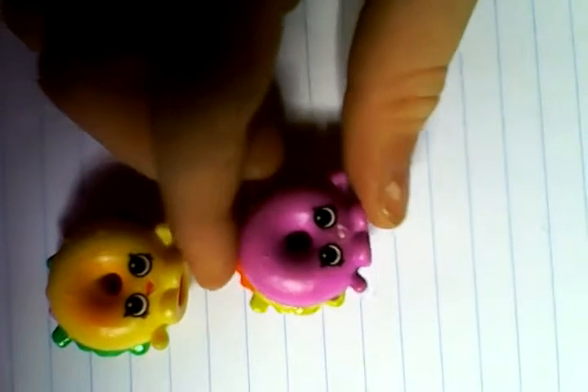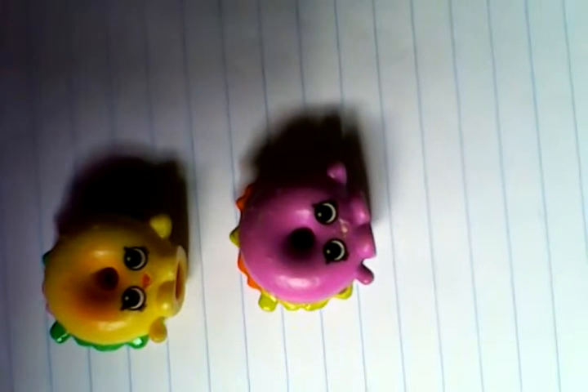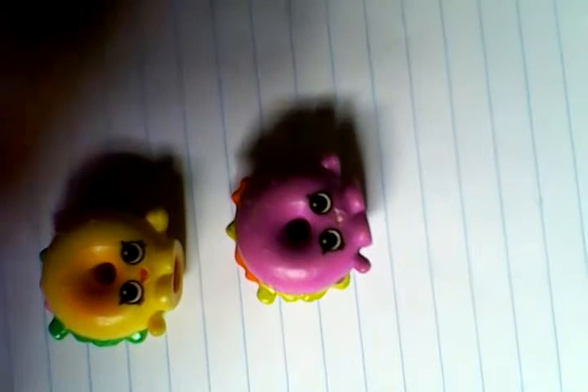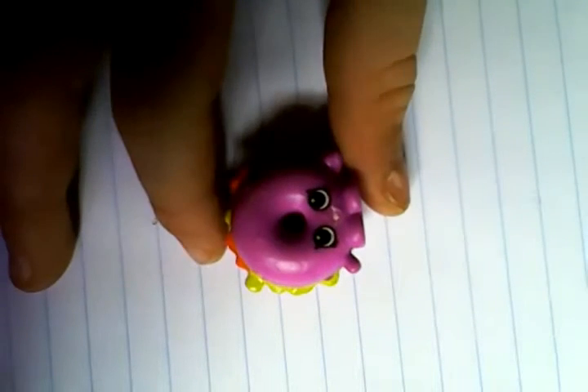Hello guys, so today I'm going to show you how to draw Bagel Billy. I have the first one and the second one. I have the most boots to do this one in my house, so I'm going to do this one today. Later on maybe in the video I'll show you how to do that one. So this is the one I'm going to draw today.